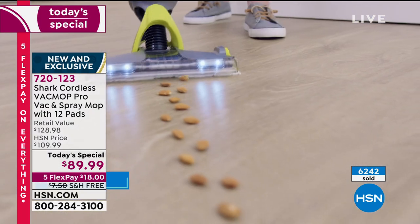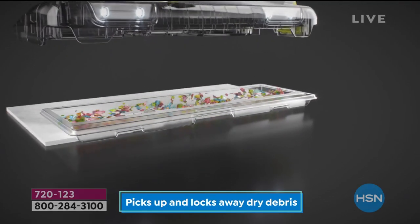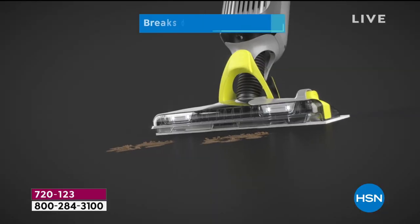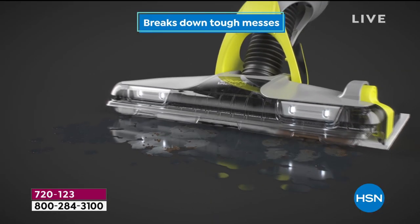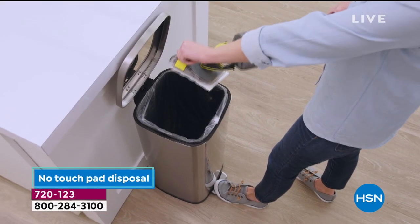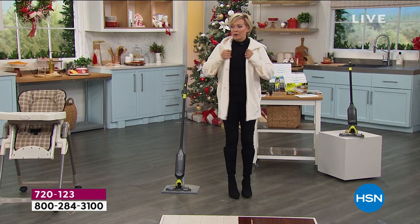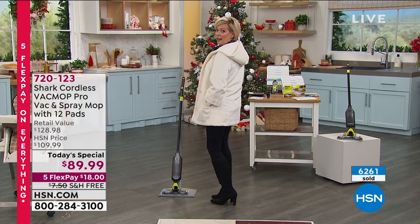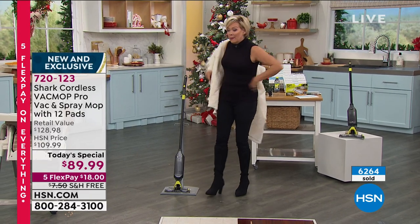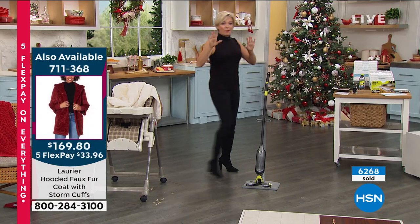We're showing you the video to reiterate how easy this is to use. It vacuums, pulls all that up, and then it mops if you want to. You don't always have to mop unless there's a mess like under a baby's chair or a crafting project gone awry. Kids are home more than ever these days, and obviously when winter sets in it's going to be a whole different level of being sequestered inside. This is truly the best of all worlds.